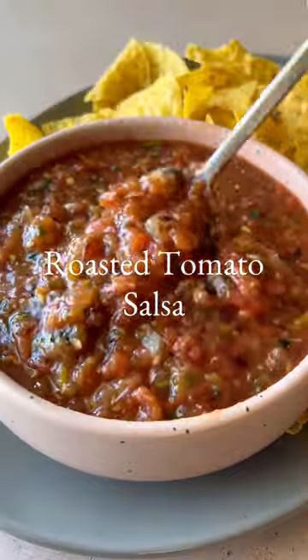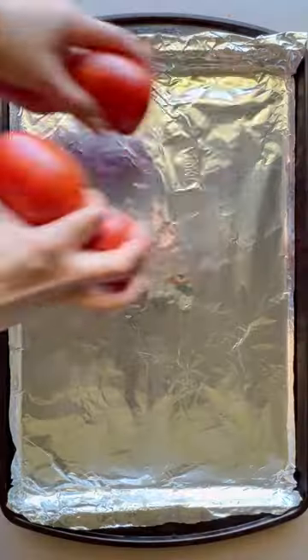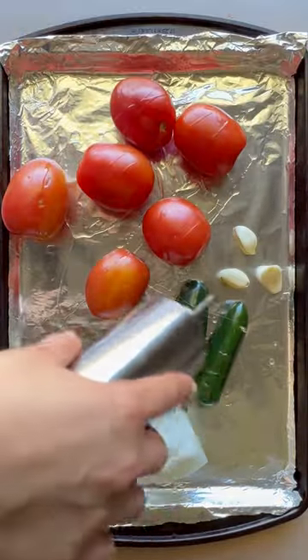Every Sunday my family gets together for a late lunch and one of the dishes that is always on the table is a homemade roasted salsa. There's just nothing better than the flavors of charred jalapeños, tomatoes, and onions.